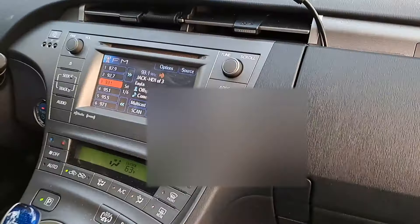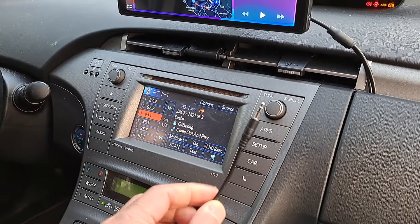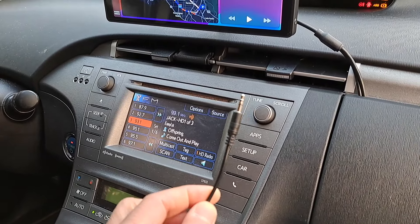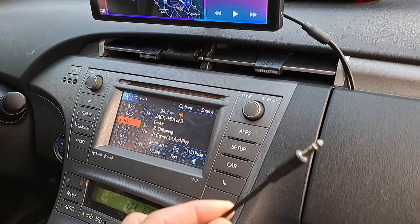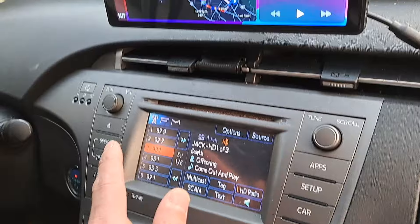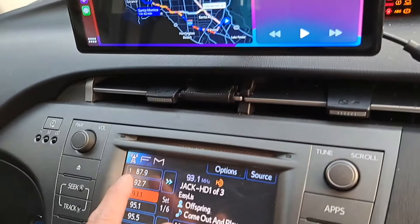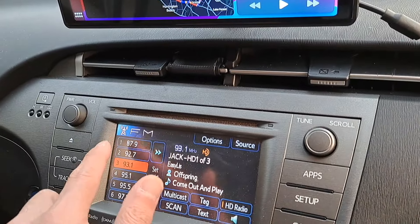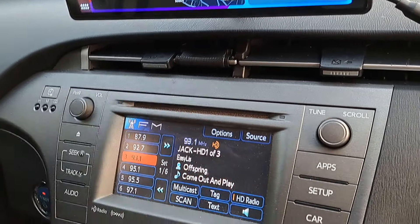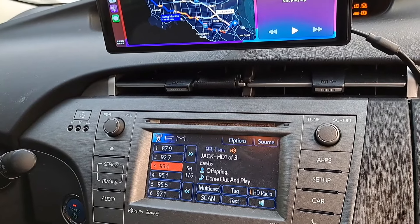The auxiliary jack works sometimes, but there's a pop-click sound, which is annoying, so we decided not to use it. The FM signal actually works on some stations — like 87.9 it worked pretty good — but then it loses sync every now and then, which is also annoying. And the sound quality is not great when you do FM transmit.